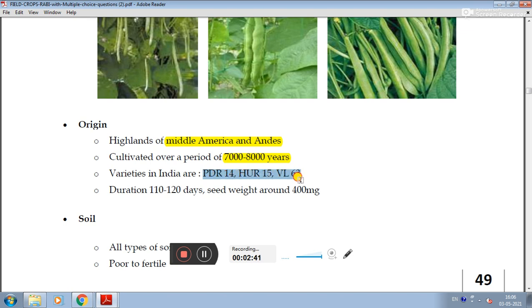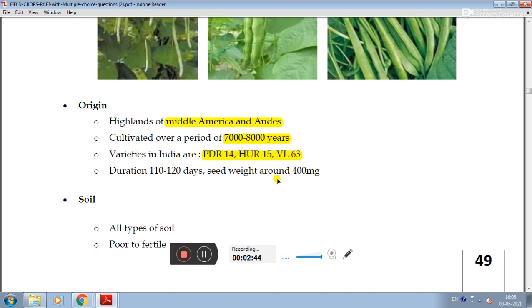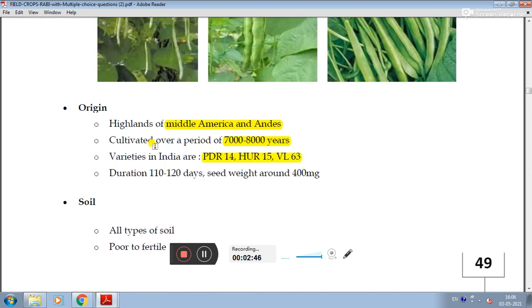In India, recommended varieties include PDR4, HUR15, and HUR163. The seed weight (100-seed weight) ranges from 80 to 120 grams, approximately 400 mg per seed.